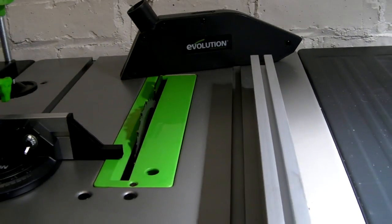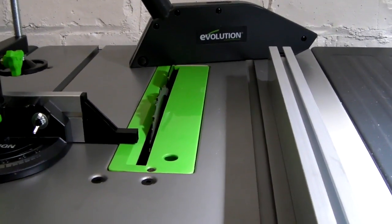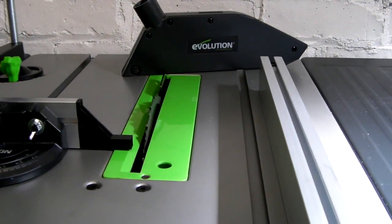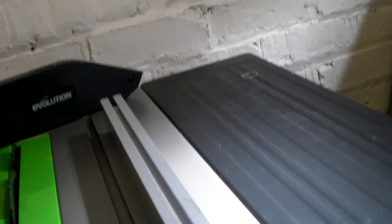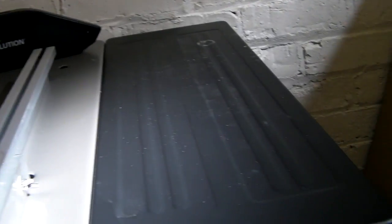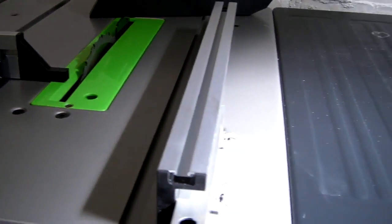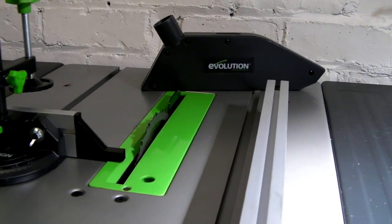That's about it really. The blade, once you set it to zero which is 90 degrees, is actually 90 degrees. I'm just waiting for my angle finder to arrive so I can check how accurate it is at 45 degrees. That's the Evolution Fury 5S table saw, all assembled. I'm going to have to make a reducer for my dust collector because the dust collector is a four-inch pipe and this machine has an inch-and-a-half outlet, so I'll need to make a reducer to fit them together.